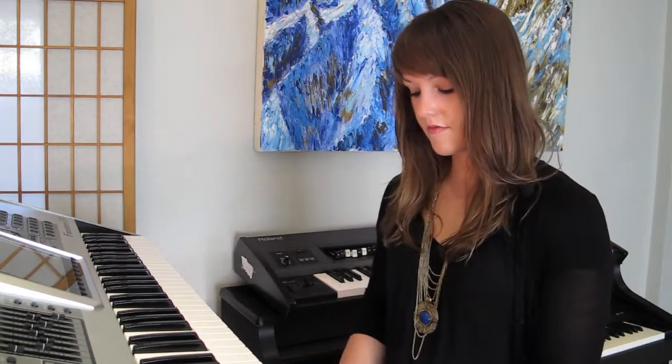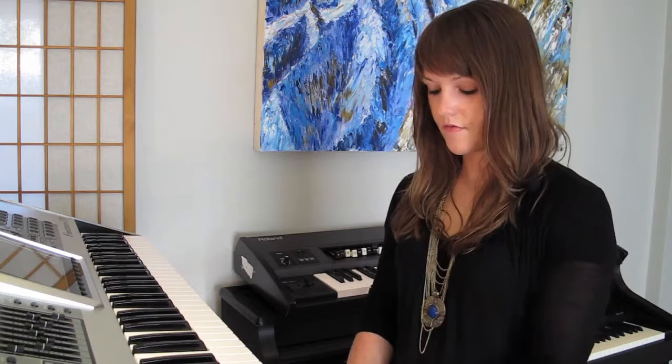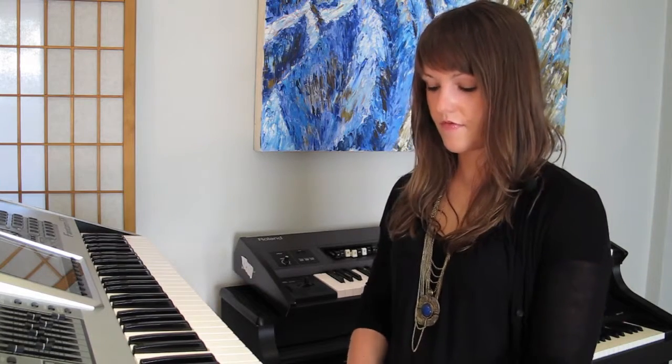On an acoustic piano, you don't have the ability to change the sounds. On a keyboard, I can change it from a bass sound, or I can change it to a string sound. I can even change it to a synthesizer. But on a regular acoustic piano, all I have is the piano.